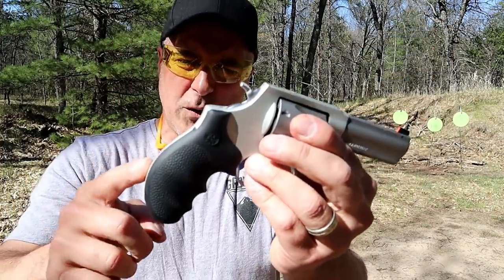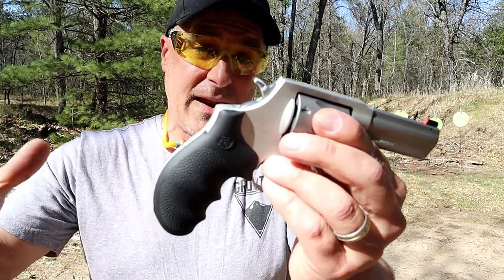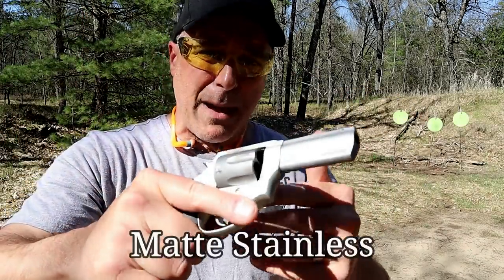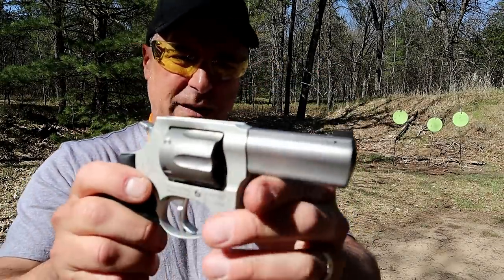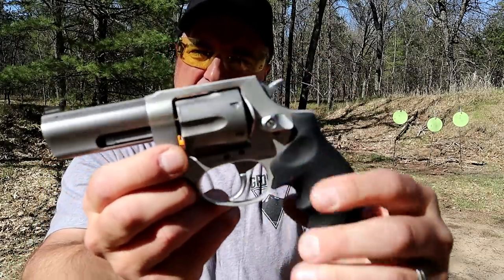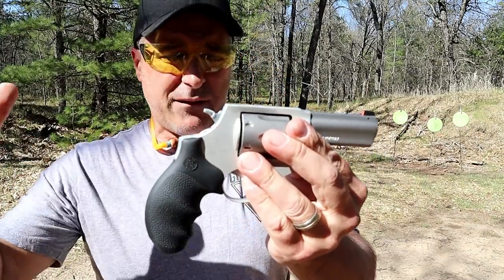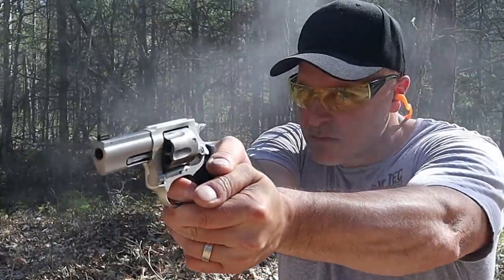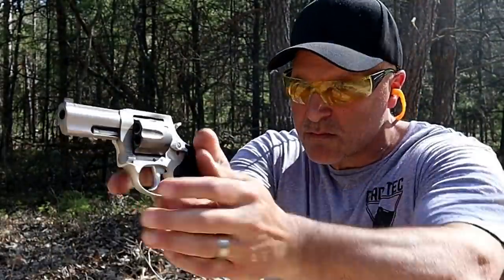This one has a full rubber grip. They also make one with an Altamont grip, which is wood, and a VZ G10 grip. This one is considered the matte black revolver. The barrel, crane, and cylinder are Cerakoted tungsten gray. They come in different models and also have a black model with various grip options — pretty consistent with Taurus offering many different options.